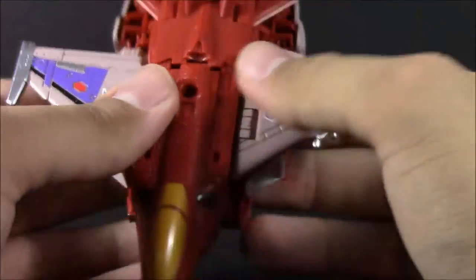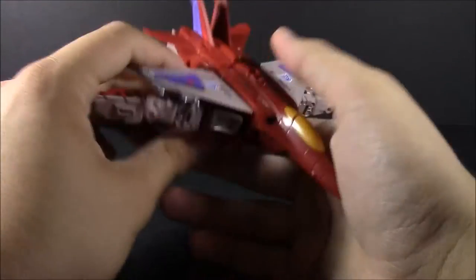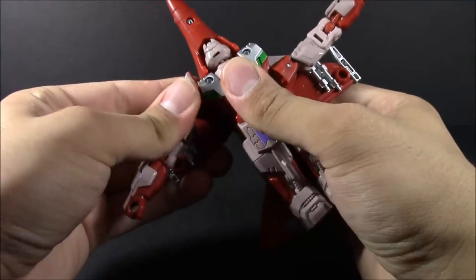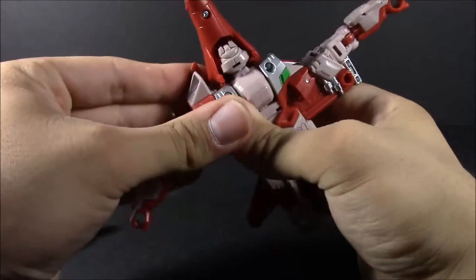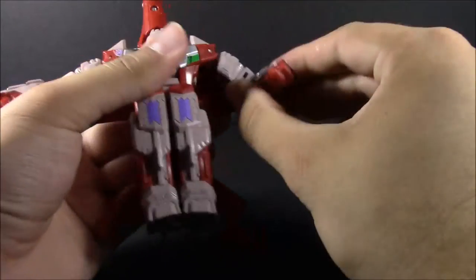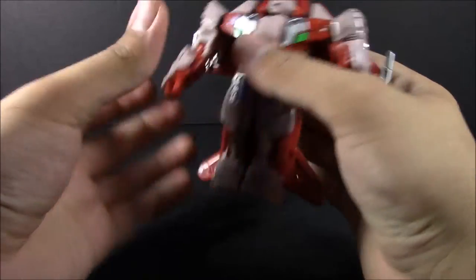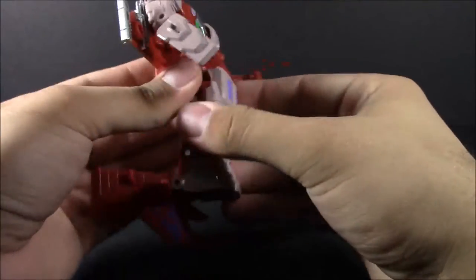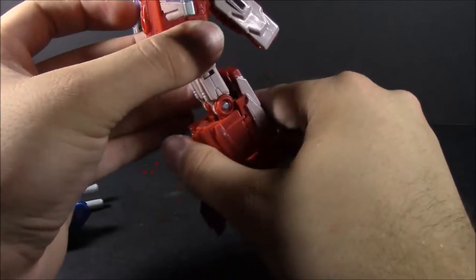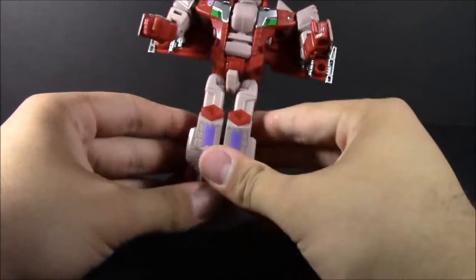Let's go ahead and get this guy transformed. It has the same transformation as Skydive and CicadaCon, and for the most part the same as Air Raid. So if you want to see a review on that going over everything, you can check out the card that's popping up on screen, along with my review of CicadaCon.